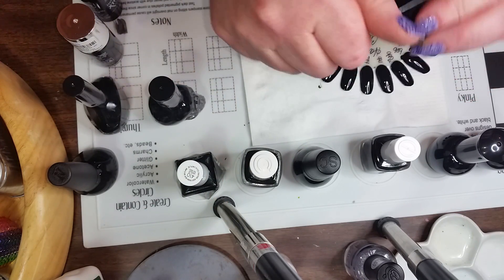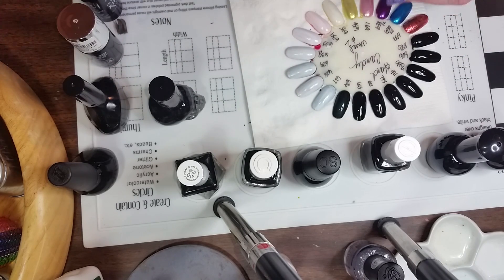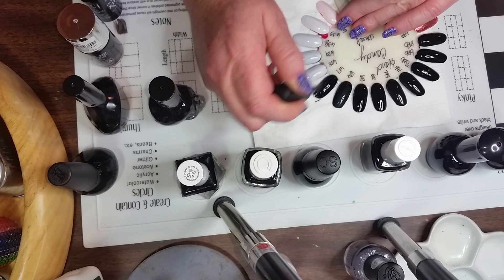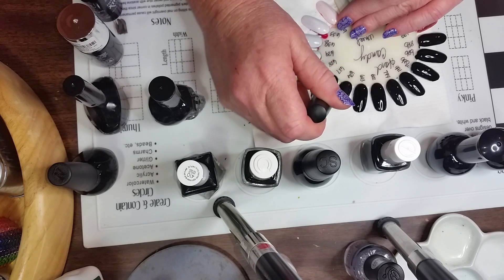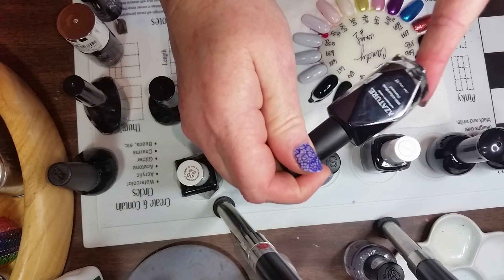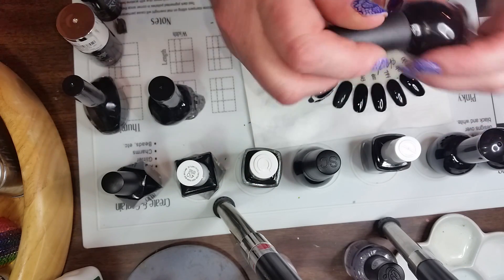The next one is Aziture Black — this is a very pretty black. Aziture is one of the more high-end ones, but it is a beautiful black.